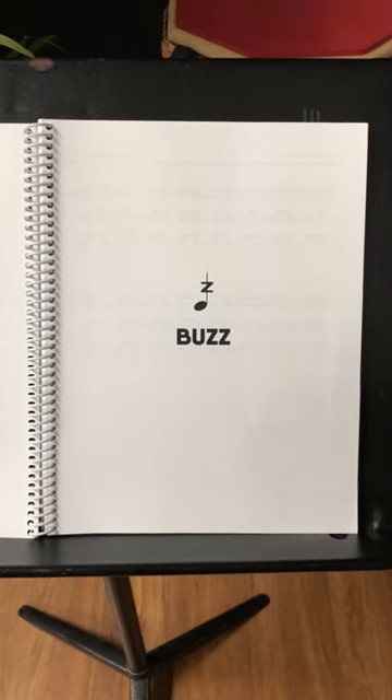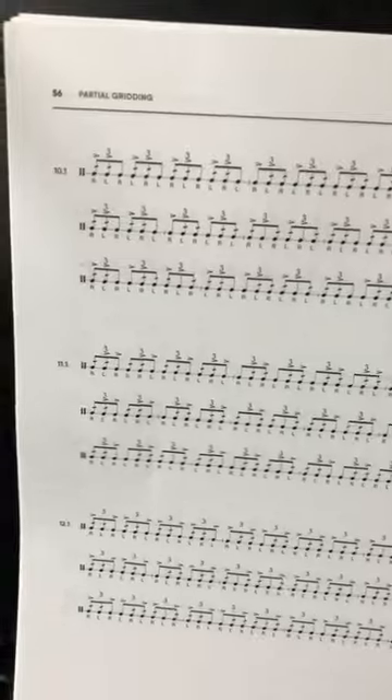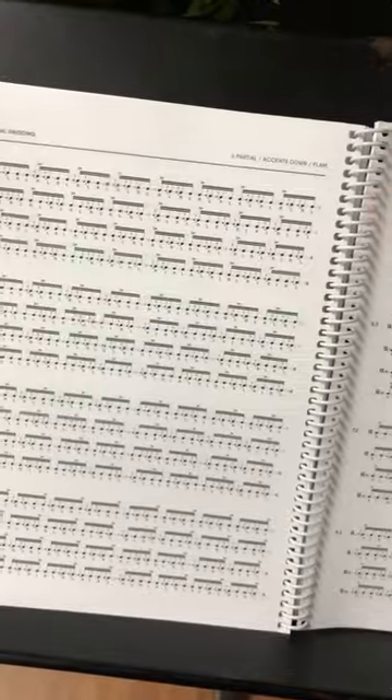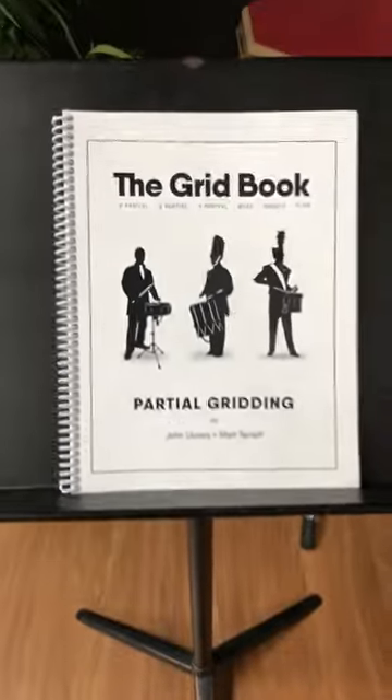And number three, this book has buzz, diddle, and flam grids, which are the most common embellishments found in rudiments. So working through this book will give you a great foundation that will make rudiments and show music a lot easier in the future. The transfer value of skills is incredible.